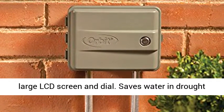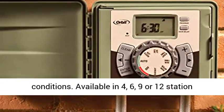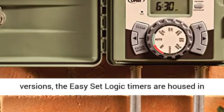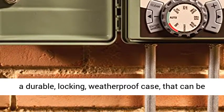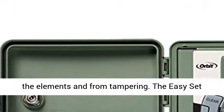Comes with a large LCD screen and dial. Saves water in drought conditions. Available in 4, 6, 9, or 12 station versions, the easy set logic timers are housed in a durable, locking, weatherproofed case that can be mounted indoors or out, securing your timer from the elements and from tampering.